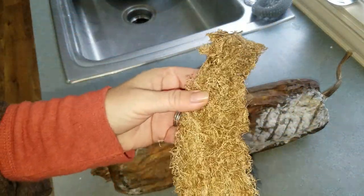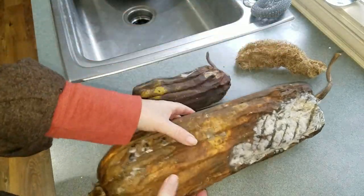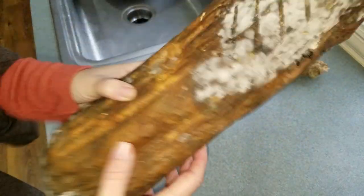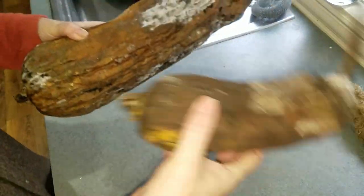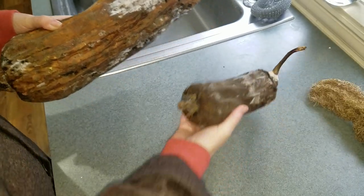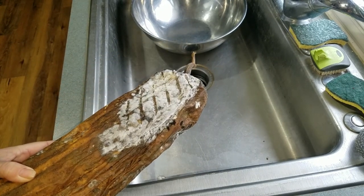I've been soaking them like you're supposed to, but it doesn't seem to be doing much good. I'll try that again. This one is really super light but I can't hear any seeds in there, so we'll see what happens. This one is still wet, but we've got to take that off and see what we find.